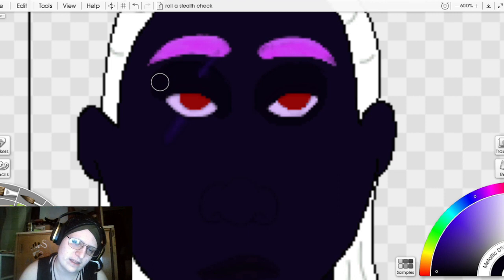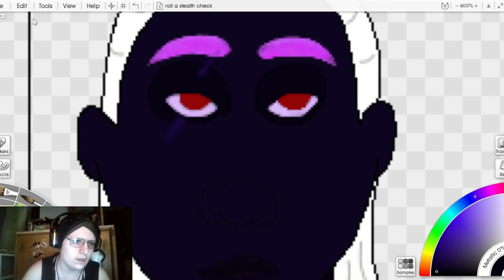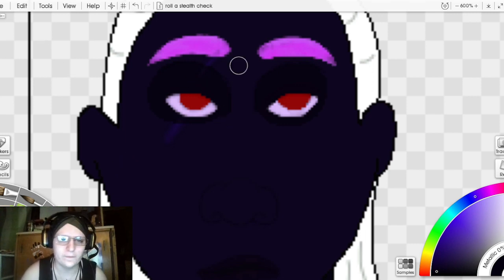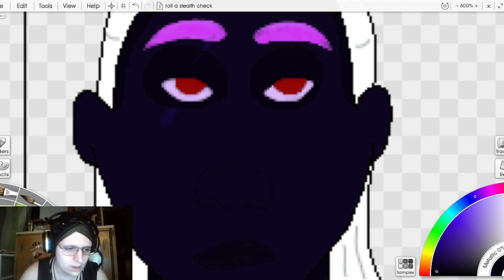I'm going to clean up around the scar as well. I'll put the scar layer below the skin shading layer and merge it down. I always shade this hairline, and when I've paid attention to the ears, that's also where I put shading. I'm going to make this tool a little bit smaller for this part.